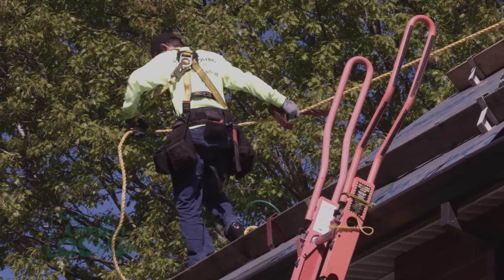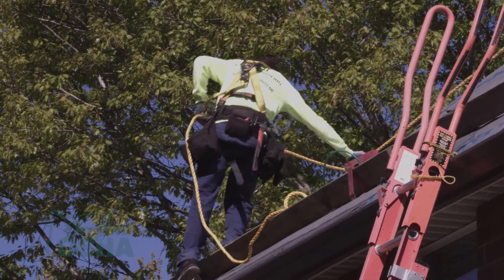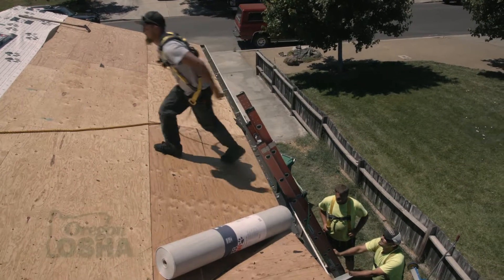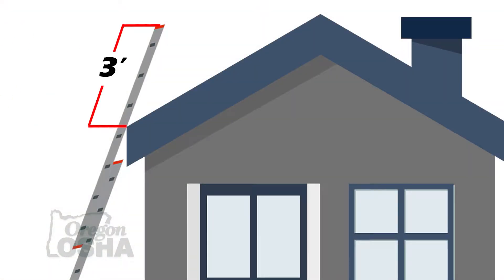On a roof with a pitch — say five-twelve or six-twelve — you can typically just step onto the roof. But when you get up into seven, eight, or ten-twelve pitch roofs, you typically want a slide guard to step onto so you can be safely up on the roof. For most residential houses, you set your ladder up, secure it to the building, and make sure the extension goes three feet beyond the eave so you're in compliance.